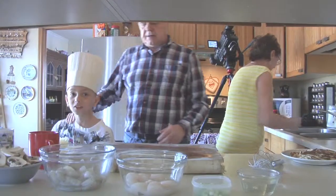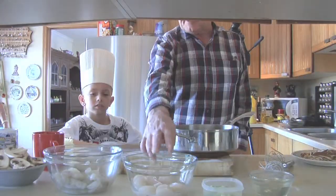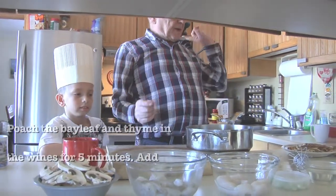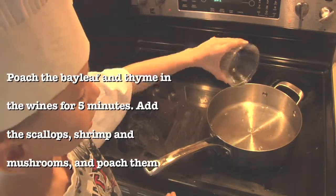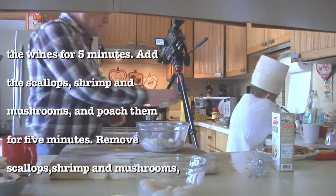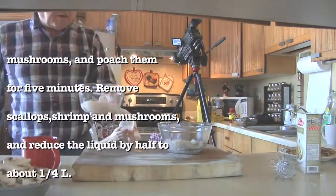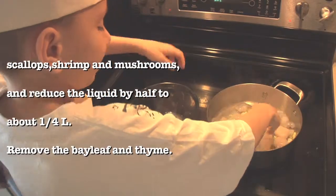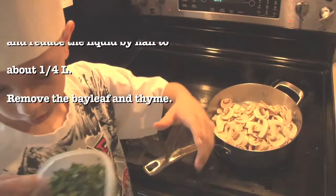Now Julian, we're going to have the scallops, the shrimp, the mushrooms, the onions, the parsley — all that. But we have to do it on the... first the white wine. Then the onions, the green onions here. Then the shrimp, the scallops, and the mushrooms. Now the shrimp — I want this because there's juice on the bottom and I don't want the juice. The mushrooms in there. Then the parsley.